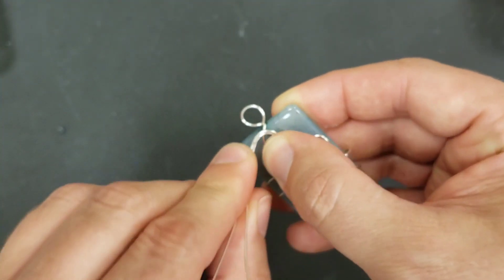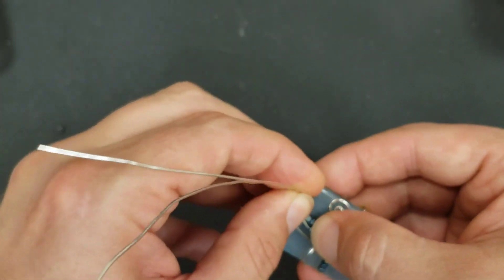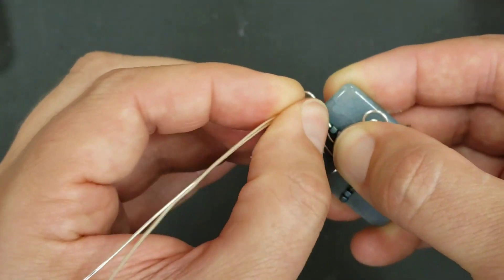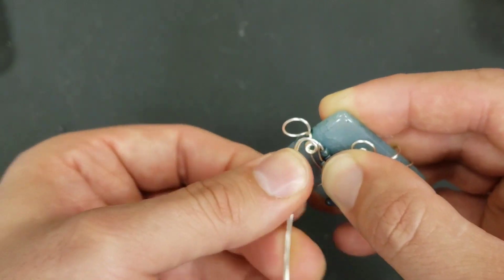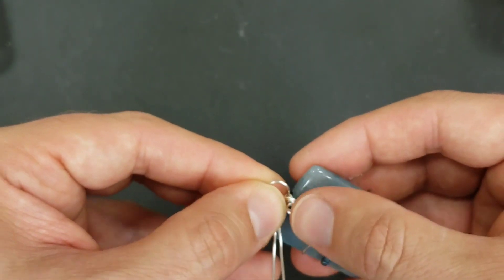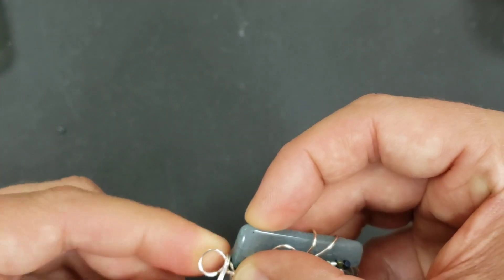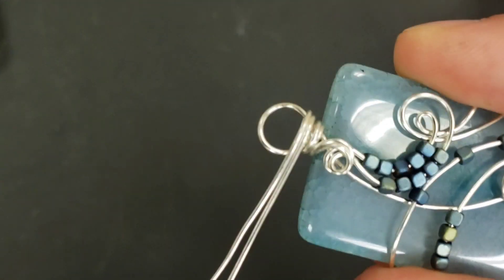Put one more little loop right here - a teeny tiny loop. Lock those beads, and you cannot move now, beads, you're stuck. We wrap it around the top loop and we give it a scarf, like so.